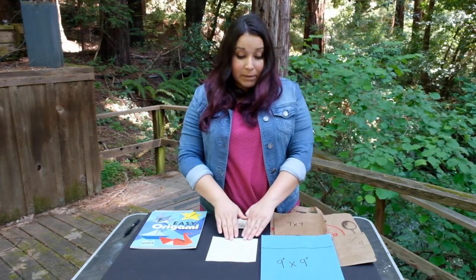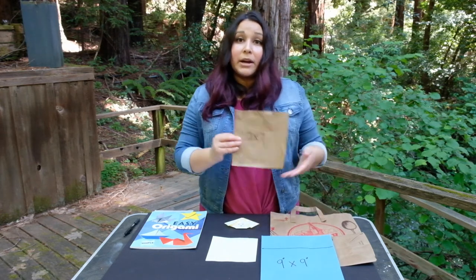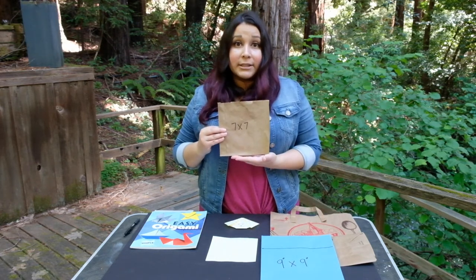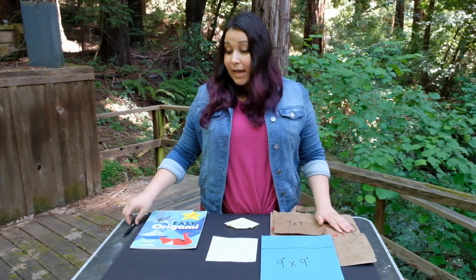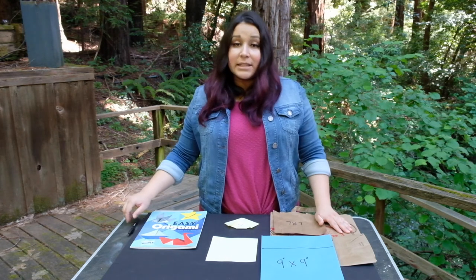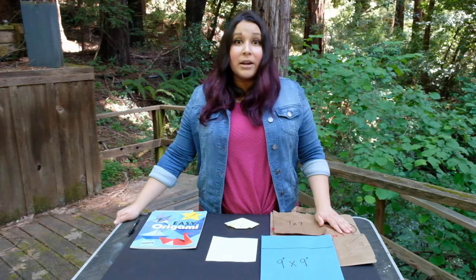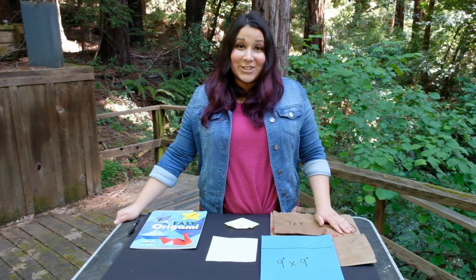Instead of origami paper or construction paper, you could cut out a square from a paper bag. Besides your paper, you're going to need your instructions and a pen or pencil if you'd like. Notice that this experience does not require glue or scissors and therefore can be a fun, mess-free activity to do with children.